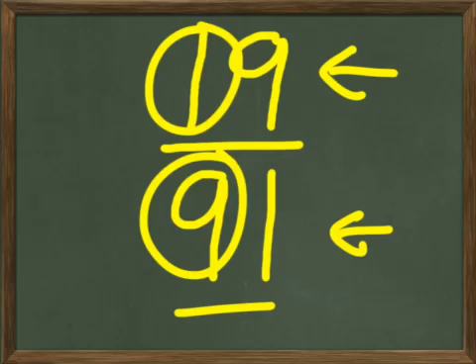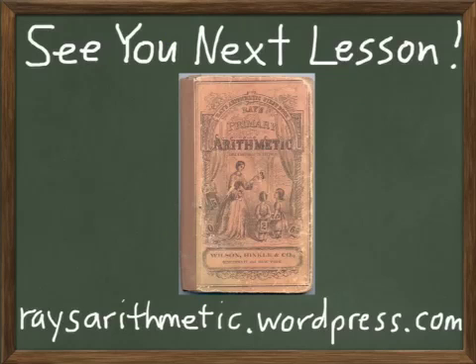That's all we'll do for now — that's the end of number two. We'll continue lesson six next time. You want to keep practicing so you get really good at these numbers, and we'll see you next lesson. In the meantime, you can go to raisearithmetic.wordpress.com for information about Raise Arithmetic as well as homeschool solutions and ideas. Bye-bye for now.